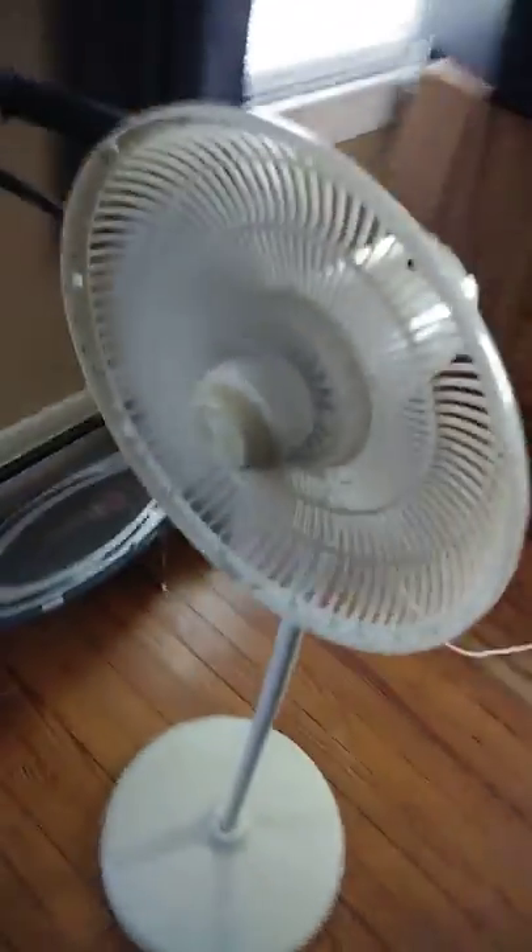Alright, watch out for this fan over here, but anyway let's turn on the light now. You can see how much brighter it is versus the other one I have. You can see how the lights light up and stuff.